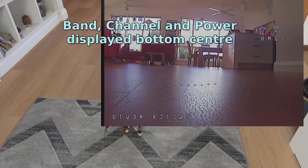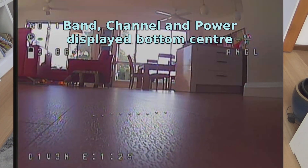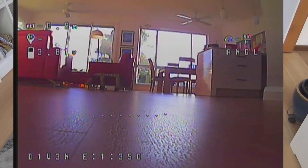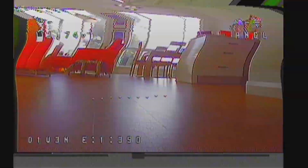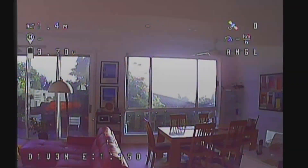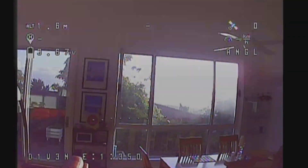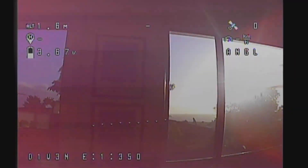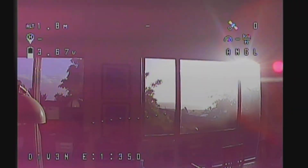Now for some FPV footage. If you notice, it starts off at 25 milliwatts, and as soon as I flick the arm switch it goes to 350 milliwatts, which is great. So when I've got the battery connected but not armed, it's on its lowest power. A pit stop with zero milliwatts would be nice, but I couldn't seem to get that to work.